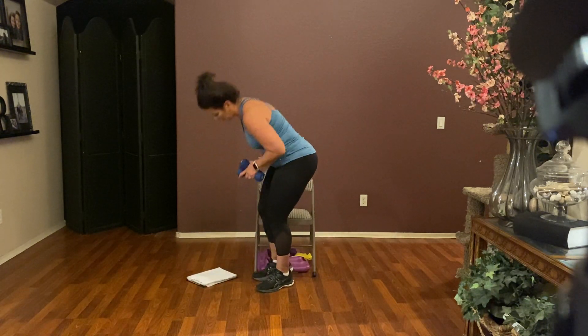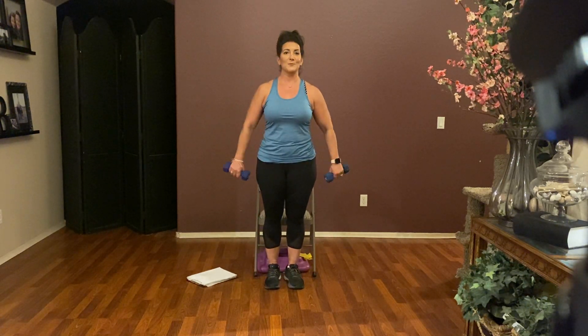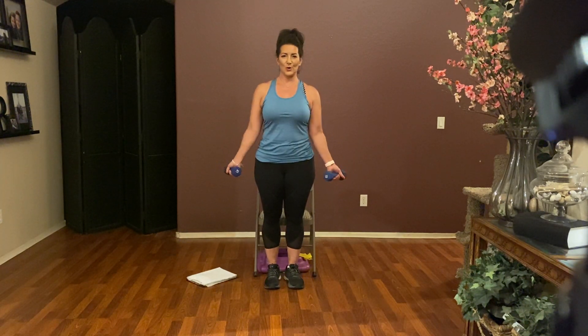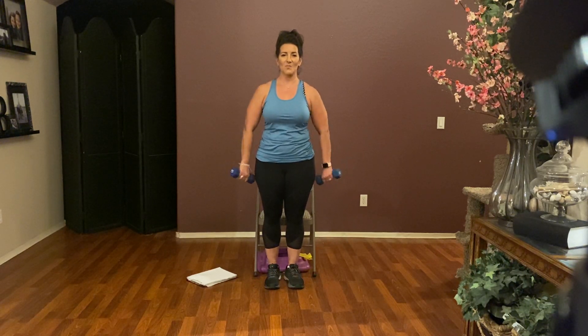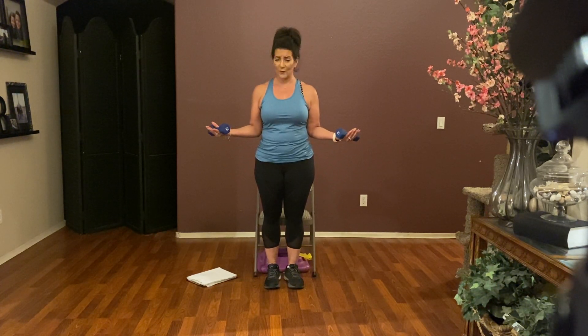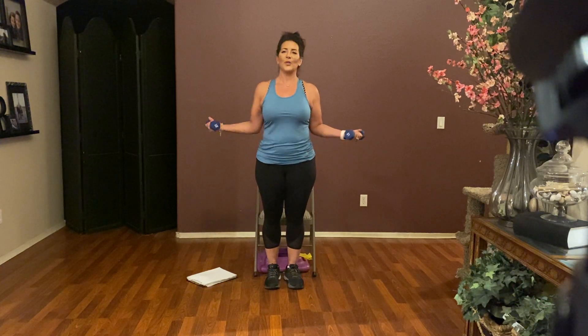We are going to do some rotation because we're going to take those arms overhead. In and out — you want to focus on the outward turn. Bend those elbows, your forearms are parallel to the floor, you're rotating in by your belly button and out. Make sure that movement is coming from the shoulders. Don't let those elbows fly out too far away from your body — we're just waking up those rotator cuffs.